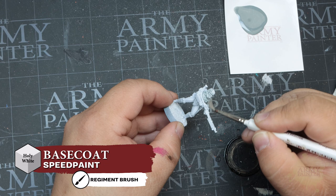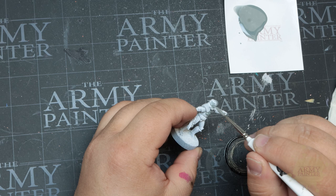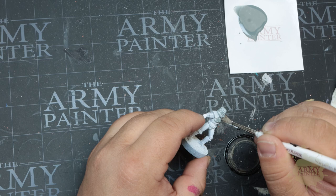We're starting with a Stormtrooper that has been primed in Color Primer Matte White. While zenithal and slap-chop style base coating is great for many colors, when painting with white speed paint it's best to begin with a pure white base coat. That's because when painting white, you're truly painting in gray tones, and white is reserved for your brightest and most extreme highlights.